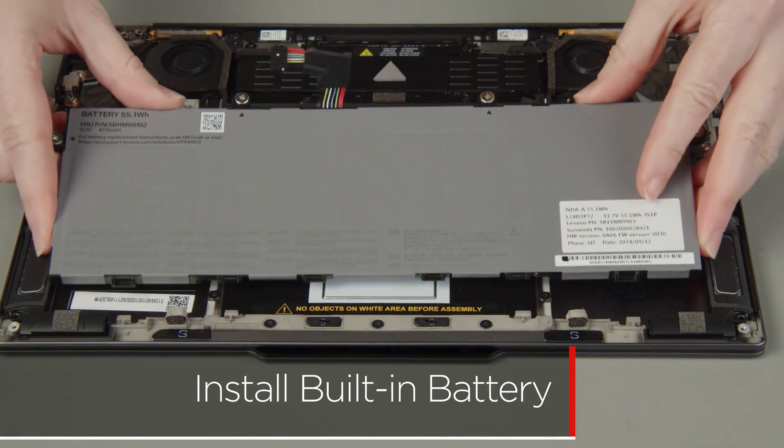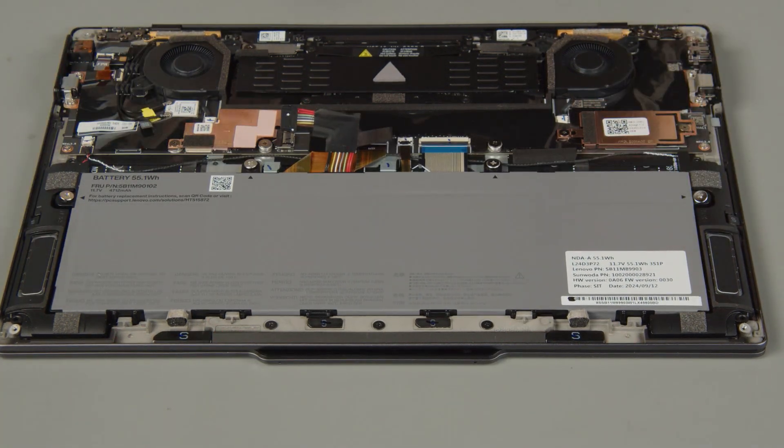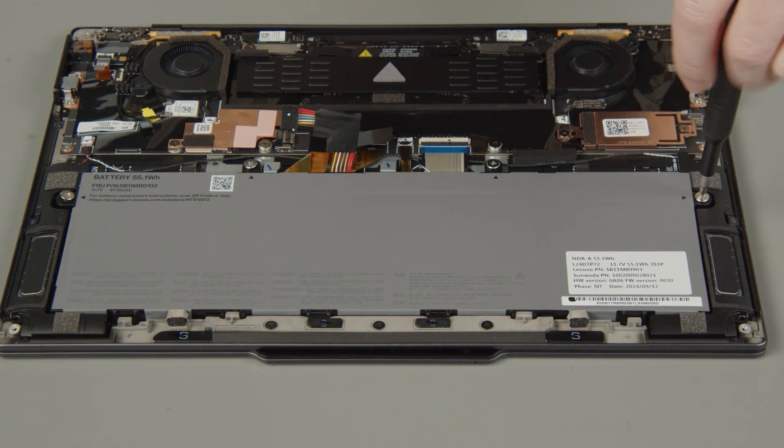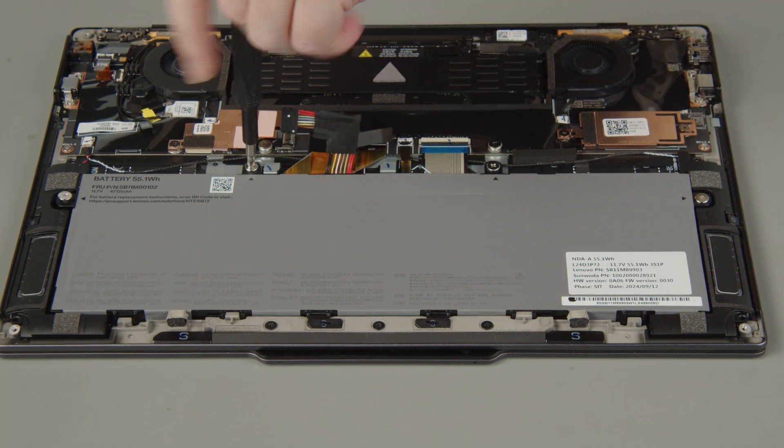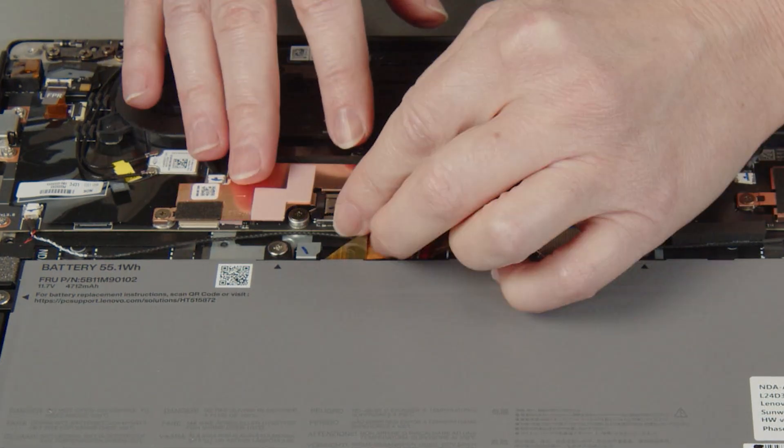Insert the tabs on the bottom of the built-in battery into the slots and lower the battery into place. Tighten the four captive screws on the built-in battery, then connect the battery cable to the system board.